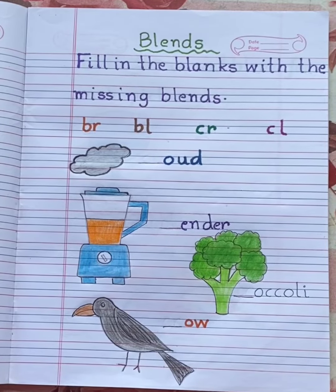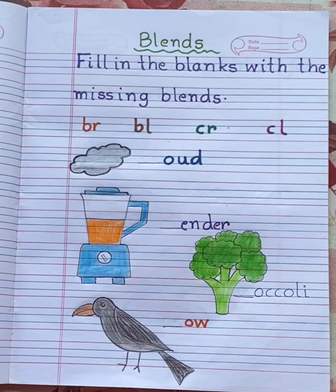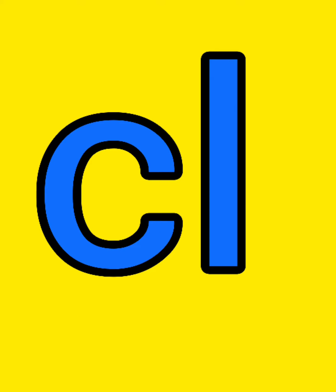Hello my dear children. Today in English phonics we are going to revise consonant blends. A consonant blend is a combination of two or more consonants, but we can hear the sound of each consonant. In blends, two consonants come together and the sound of both consonants are heard. In today's worksheet we are going to revise BR, BL, CR, CL blends.